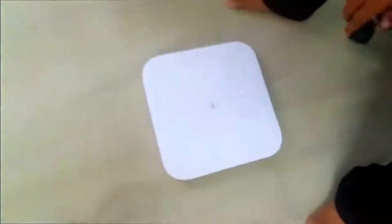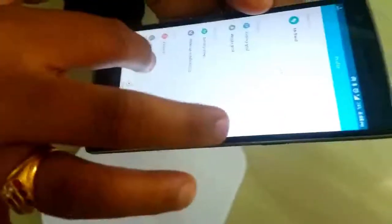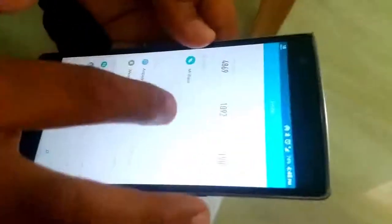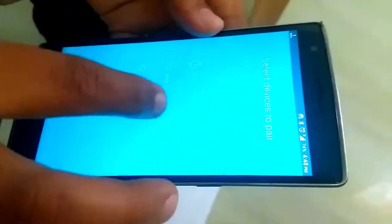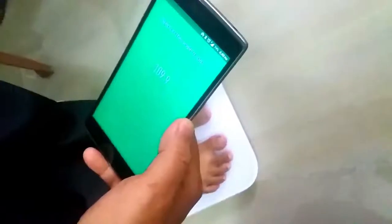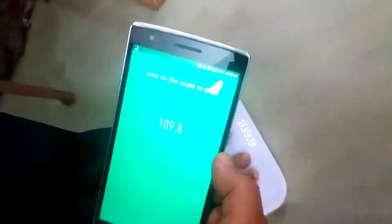You have both options. Let's see how to pair it to the Mi Fit app on my Android device. I'm wearing Mi Band, I open Mi Fit app, go to the Mi Band section and go to add device. Now you need to step onto the Mi Weight Scale — it's a Bluetooth enabled device so it will sync with the Mi Fit app. As you can see the pairing process is going on.